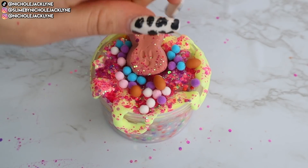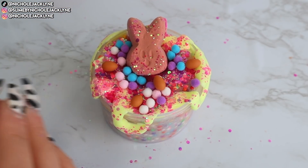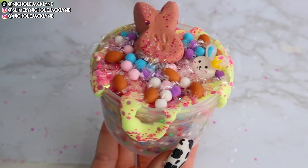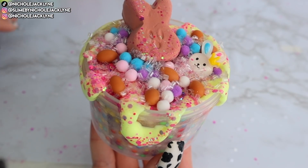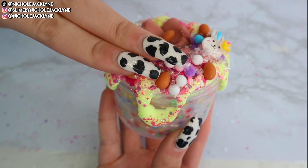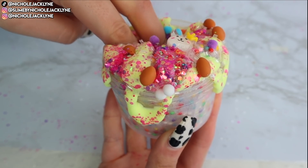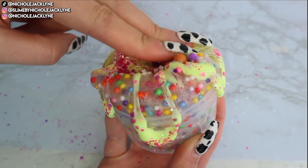Fun fact: I actually have miniature fake charm eggs that I got from Joann Fabrics years ago, and we finally found a way to use them! I topped it off with the bingsu beads that came with the slime, and then added the little bunny charm on top — which ironically was a bunny; I did not plan that, so that's a win for me. Comment down below a name for this slime — I'm getting Easter party or Easter basket party vibes!